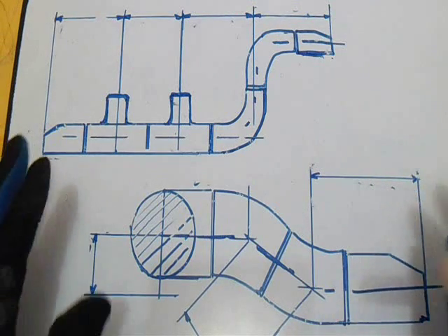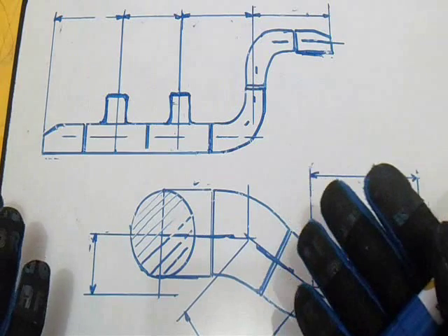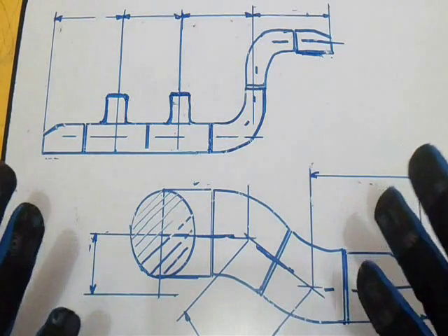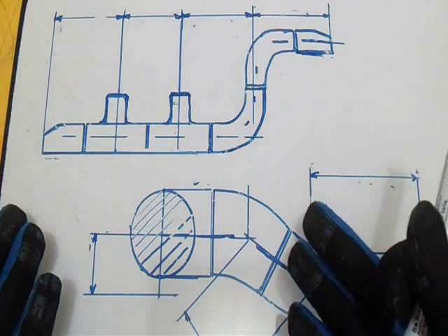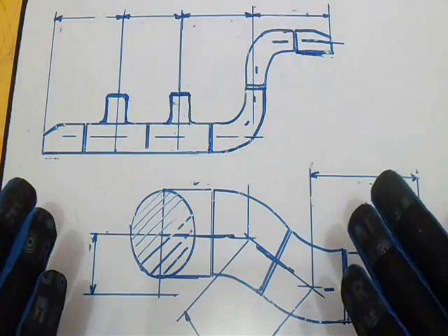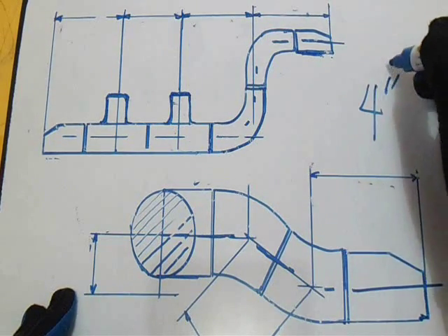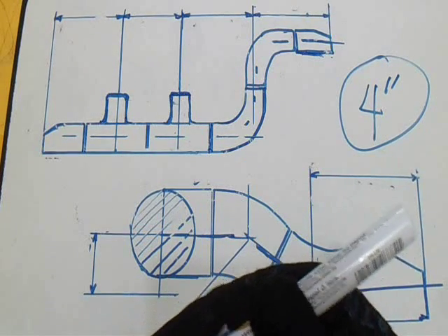Hello guys, thanks for watching and subscribing. This is the same procedure as my last video — it is called the takeoff of fittings. Last video we discussed NPS 10 inch, now we will discuss NPS 4 inch. NPS is nominal pipe size.